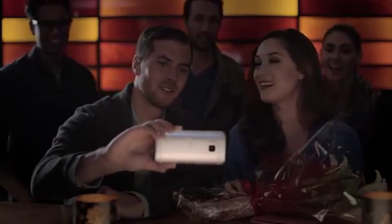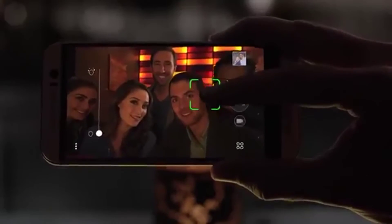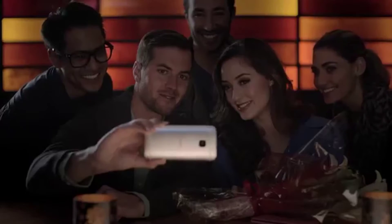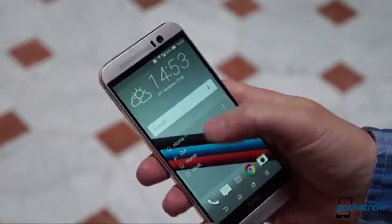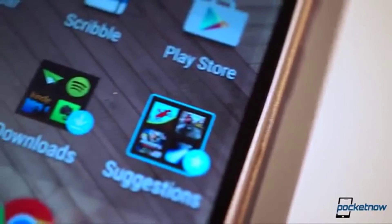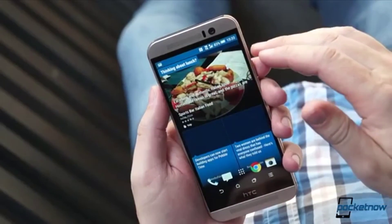The HyperPixels have moved to the front for a wider, brighter selfie in dark environments. There's a 5-inch 1080p screen, running the latest version of HTC Sense 7, with features like smart launcher, app suggestions, and the daily newsletter.